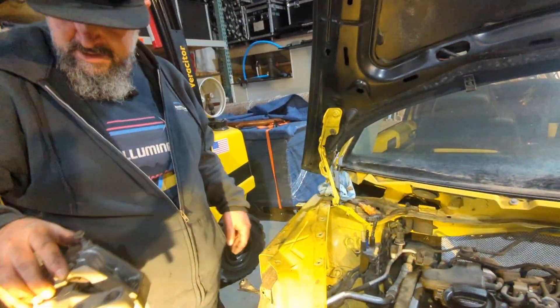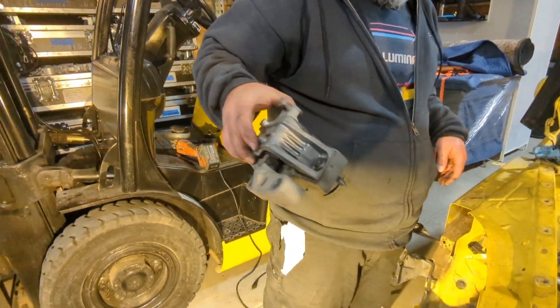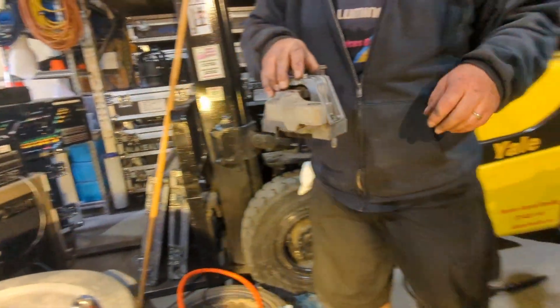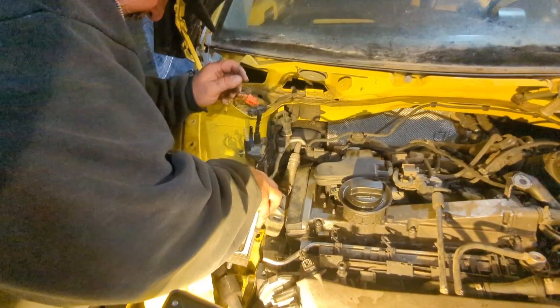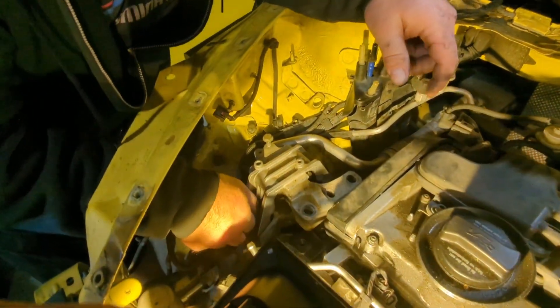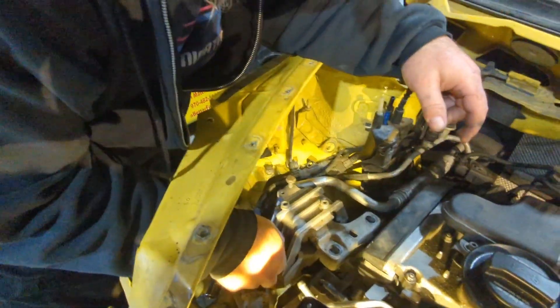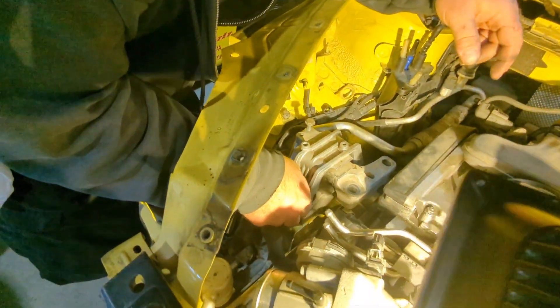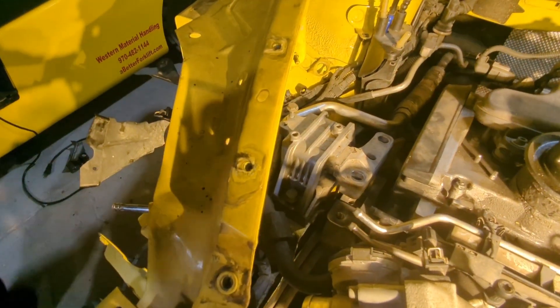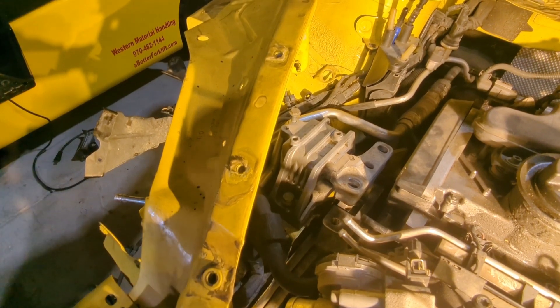There weren't any other shorter bolts — just these two right here. We'll put this guy back in here with the 13s. You can see how low the engine is compared to the actual place where it needs to be — that's okay, we'll just raise it back up.